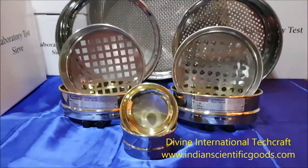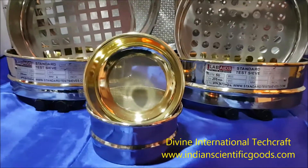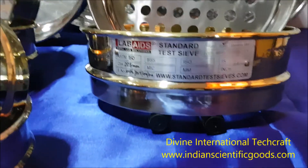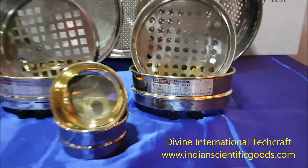The sieves are available as per BS or ASTM standards. We await your enquiries and orders for these test sieves. Thank you.